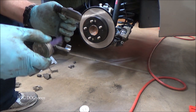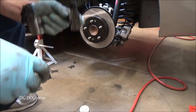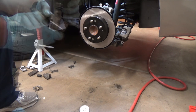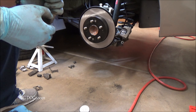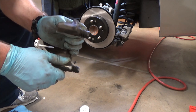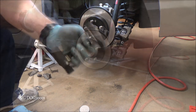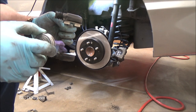Now I'm going to take just a tiny amount and put it on there — in fact that may be a little too much. Then we'll put the anti-rattle clips in. You can see they just snap into place — one on the top, one on the bottom. Now this thing's ready to go.